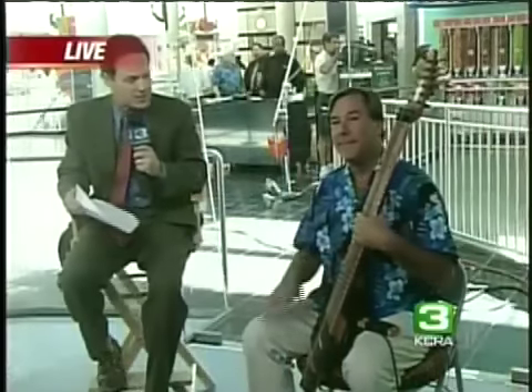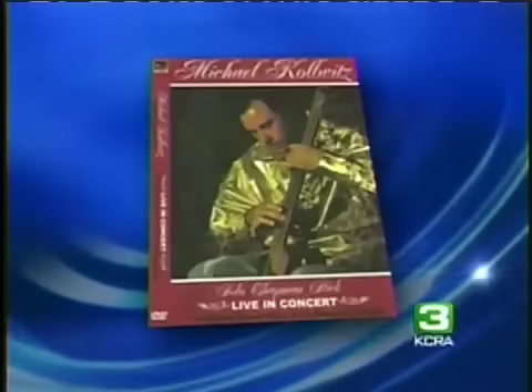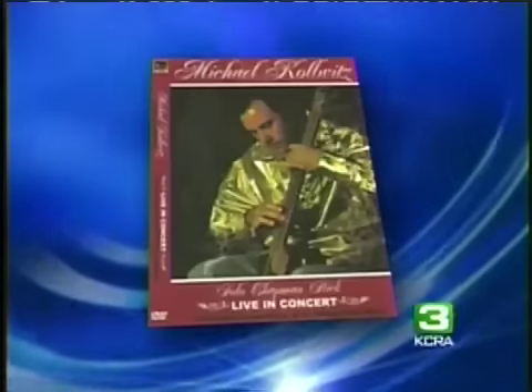Nicely done, Española, and we've got a picture of your latest album cover. I believe we're going to put that up on the screen, and there it is — and that is you. It's a live version, not the studio stuff. We're giving the folks the live one.